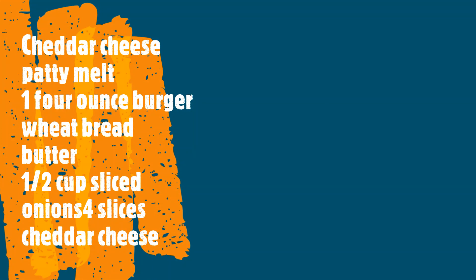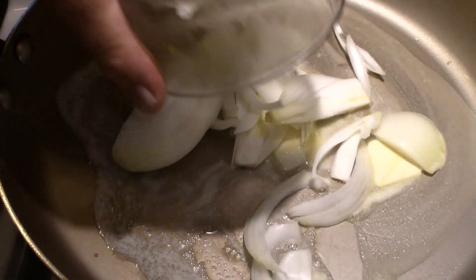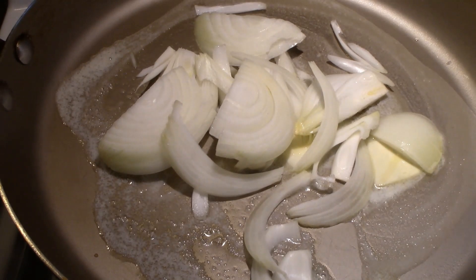Hi, this is Chef Robert and today I'm making a cheddar cheese patty melt. Here is your list of ingredients: ground beef — I'm using 73% lean, but you can use whatever you want, 80/20 or 75/25, it's up to you — four slices of sharp cheddar cheese, a half cup of thinly sliced yellow onion, whole butter, and two slices of whole wheat bread.